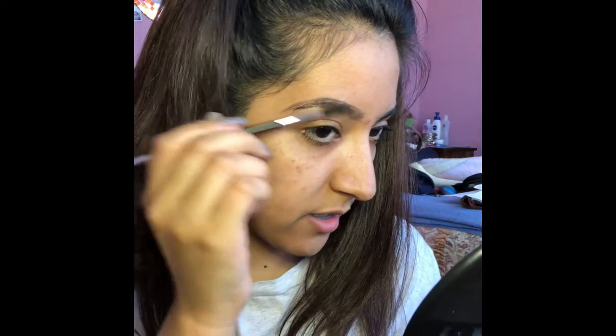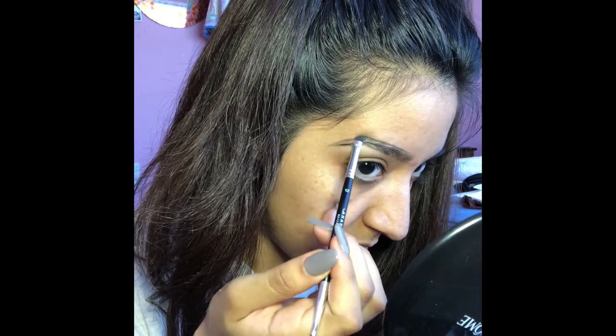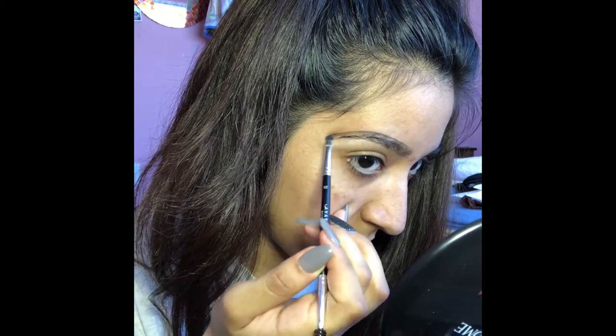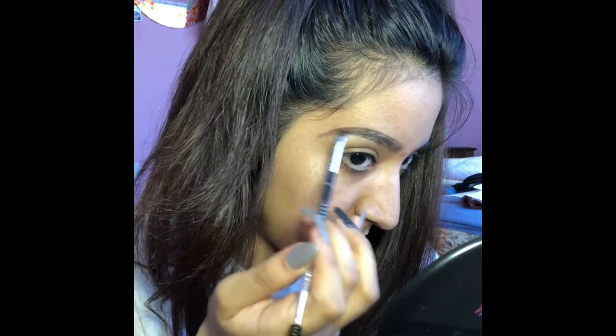I'm just going to go in here and define that tail a little bit more — just like that. I'm just going to go in here and define that tail a little bit more. Just like that.